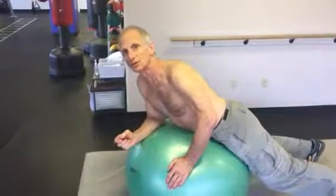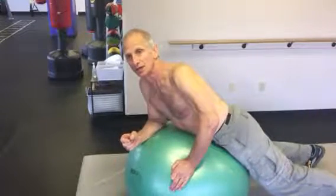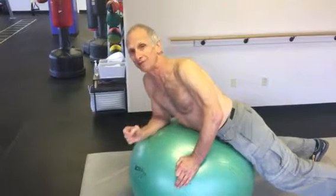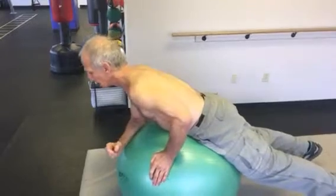Hi, welcome to another installment of the Dr. Irv Perfect Exercise Minute with the last of the five shoulder exercises based on the alphabet. This is the letter L. All the other ones you could do flat, although it's easier to do on a weight bench or the ball. This is the only one that you have to do on the ball or the weight bench because your arms are going to start hanging down.